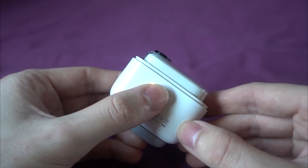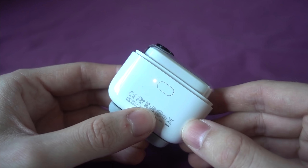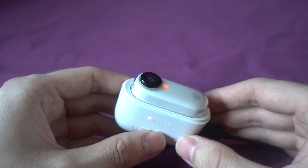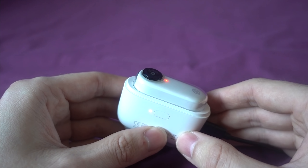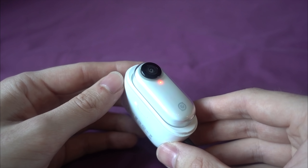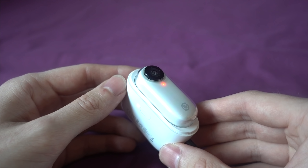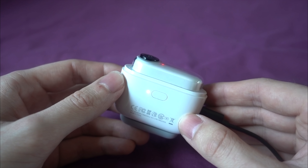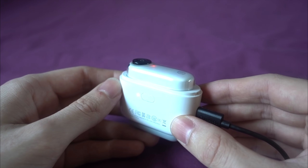The button on the side of the charging case shows you how much charge it has, and the camera's light flashes red when its battery is getting low. The first thing you have to do is update the firmware, because out of the box it will only shoot one minute videos — otherwise the camera would overheat — but the airflow from a quadcopter provides extra cooling to allow for five minute videos.